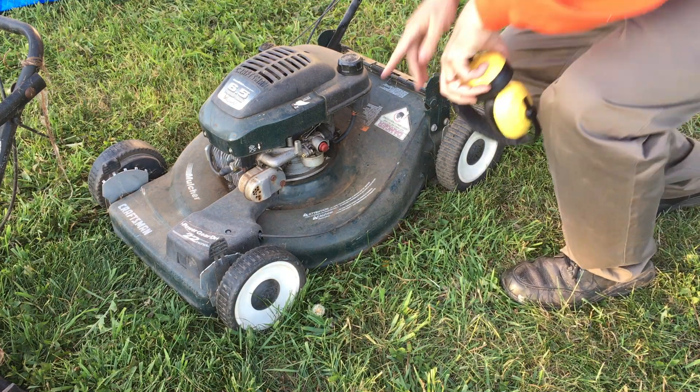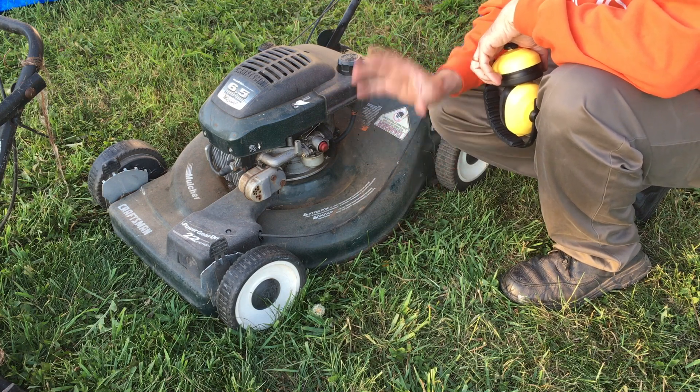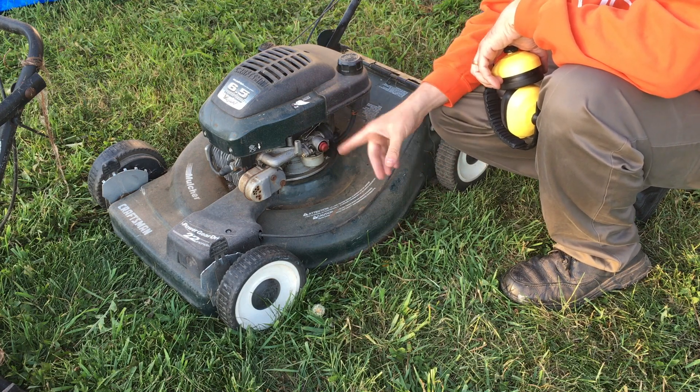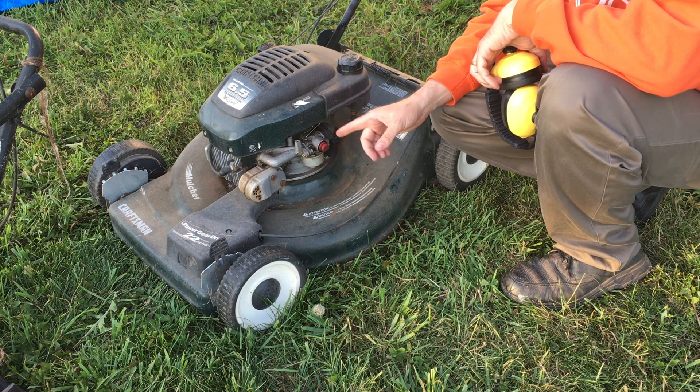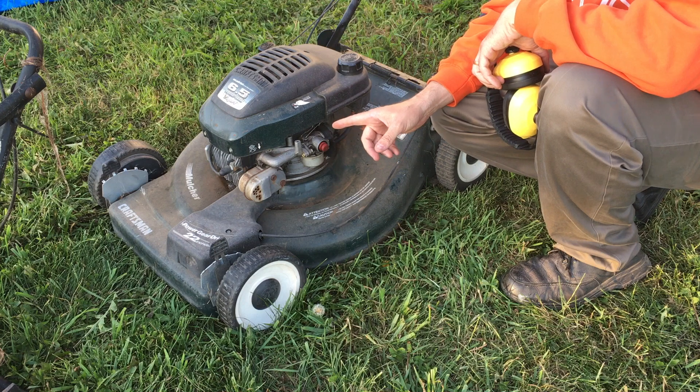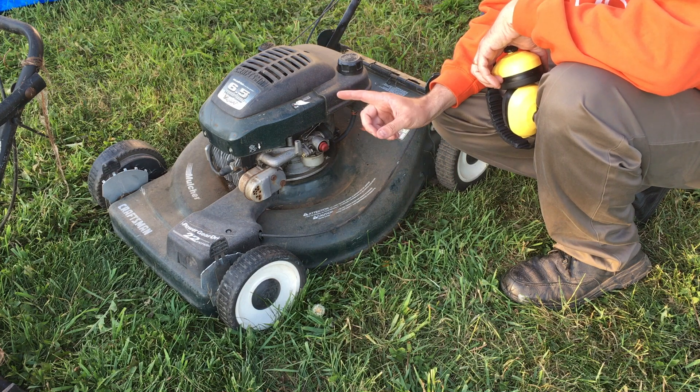There you go — a little bit of gas, a little bit of fire, and it runs. I'm going to call it good because I can clean this and I'll save the carburetor repair for another video. Now we can move on to building the box for the chompenator.